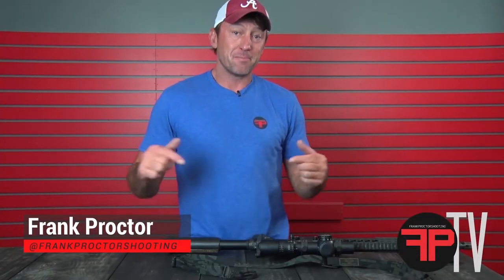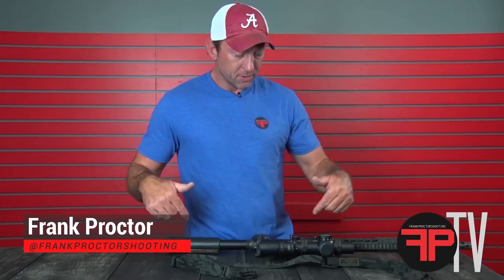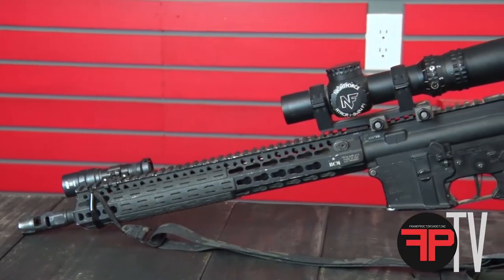What's up, y'all? Let's talk about installing my sling on a rifle. I'm going to put it on this BCM AR-15 right now.